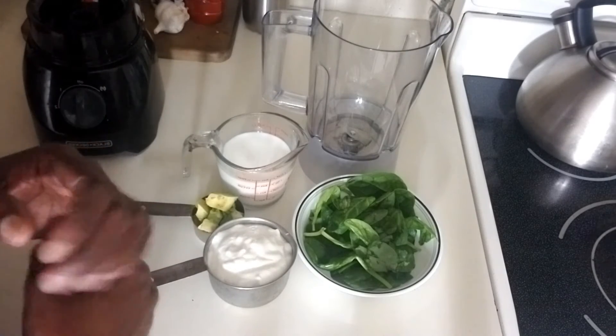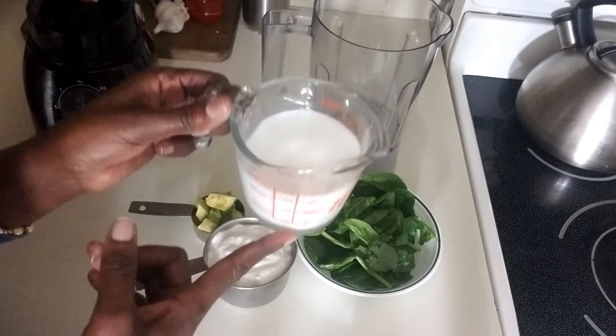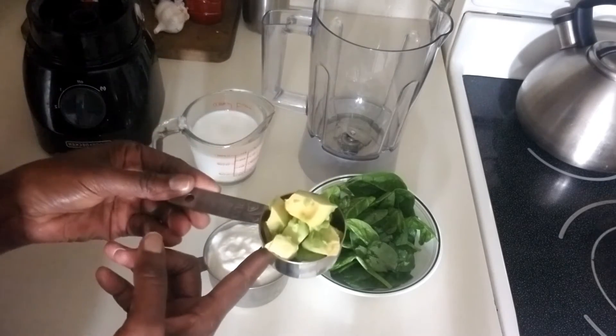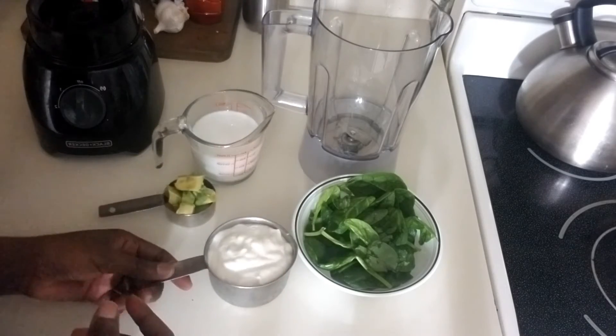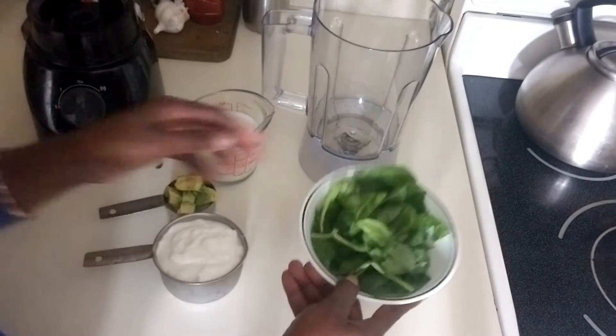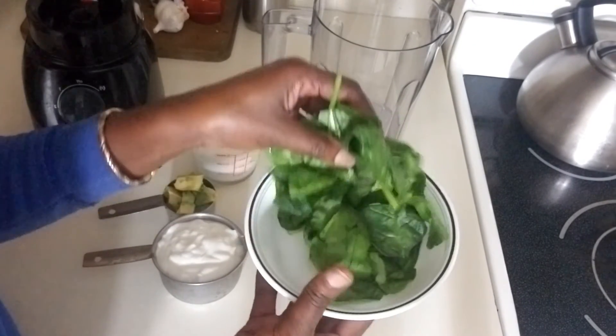So today's ingredients: we are going to use three-fourth cup of milk, one-fourth cup of avocado — this is very ripe avocado — one cup of vanilla yogurt, and one cup of spinach. This is fresh spinach, already washed nicely.